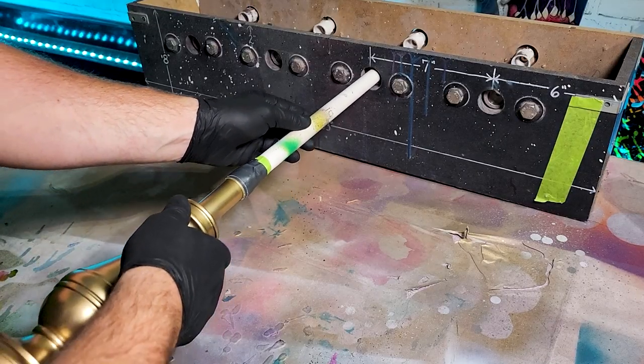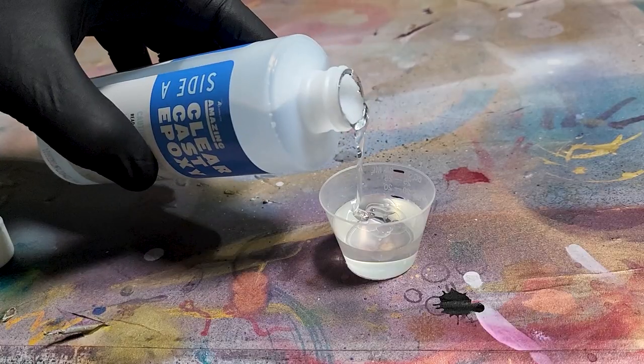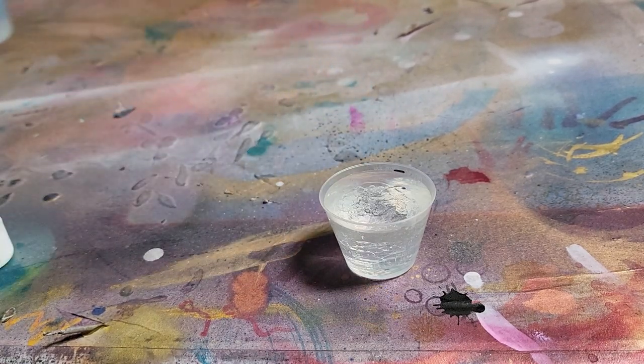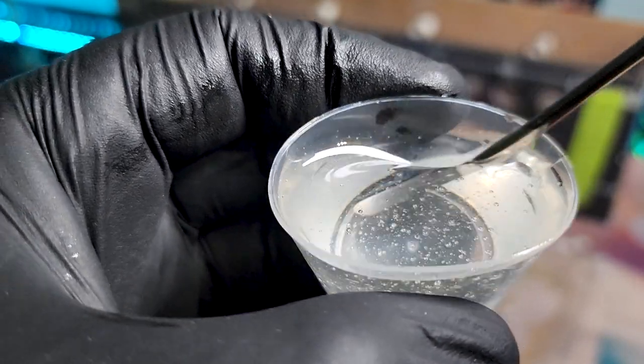All right, now we're ready to epoxy this bad boy. I went ahead and mixed up some epoxy — just 30 milliliters, 15 part A, 15 part B. And of course, I'm using Alumilite's Amazing Clear Cast epoxy. There'll be a link with a discount code in the description.